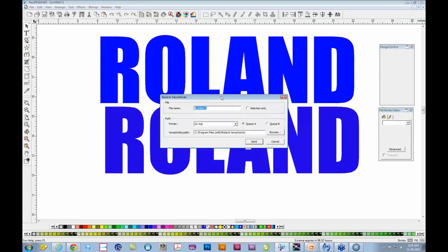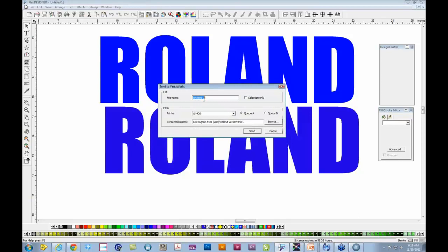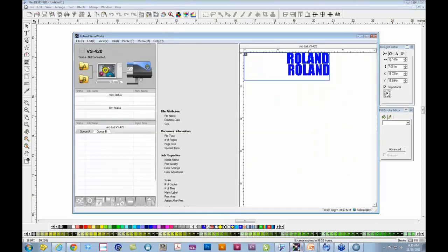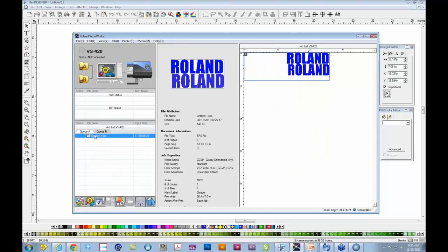That pops up the Send to VersaWorks menu. You can give the file a name, choose to send just the selection or the entire project, and choose whatever number of printers you have access to. In this case we'll use the VS640 with QA queue. Click Send, and Flexi will automatically transfer the file to VersaWorks. You don't have to save it as an EPS or do any of those things — it does all of the exporting in the background and easily makes that transfer.